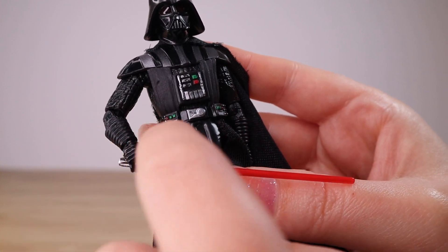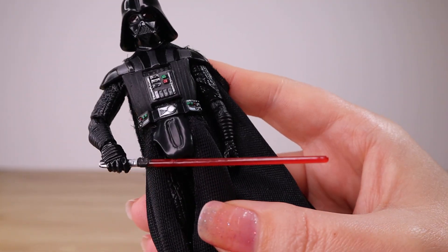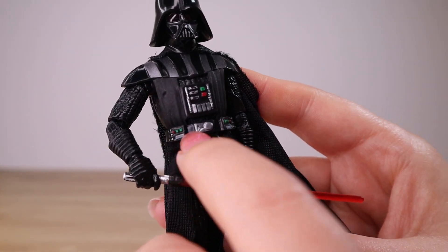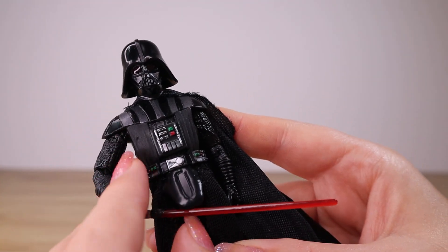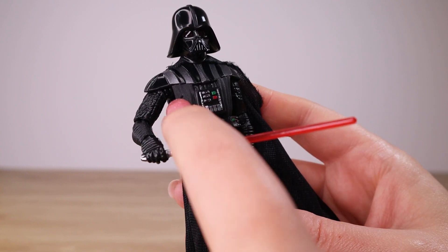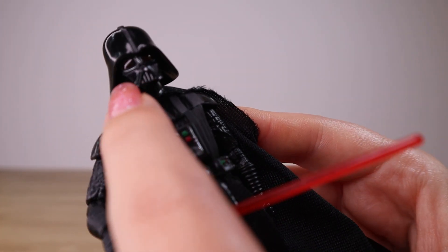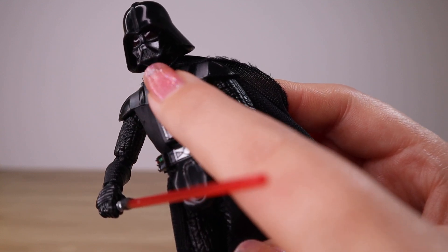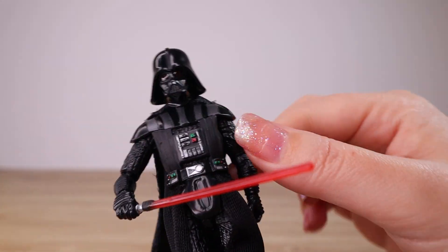I noticed on the figures in the store there's a little bit of variance with the paint details, as you would expect from Hasbro toys. If you have the opportunity to check out multiple figures on the shelf, you can pick the one with the paint app you like best. The helmet has some really nice silver accents on the cheeks, the tusks, and the nose detail — really nice sculpting.